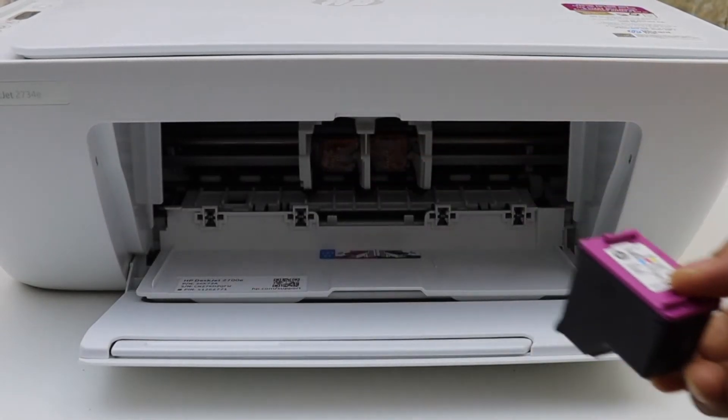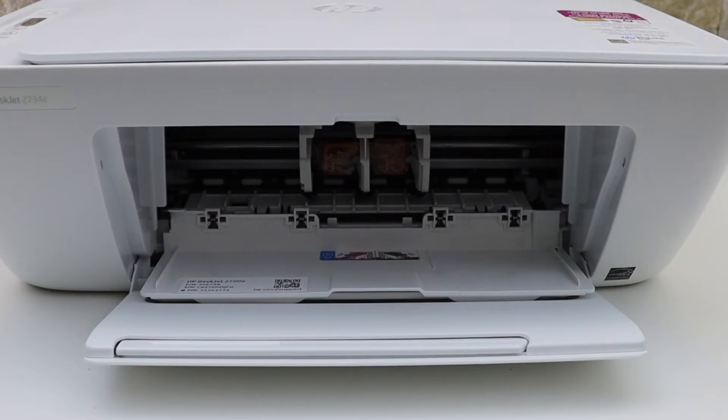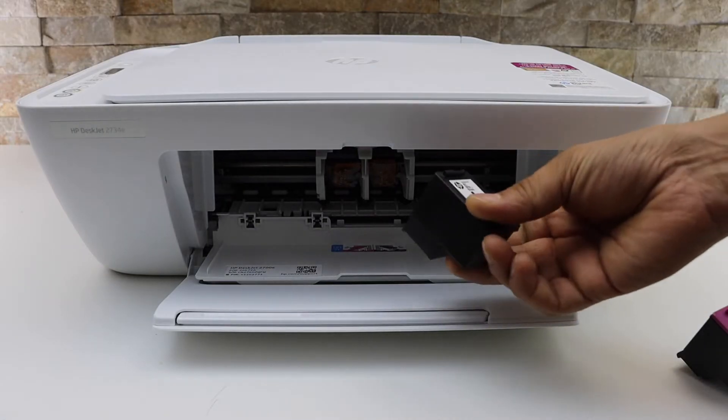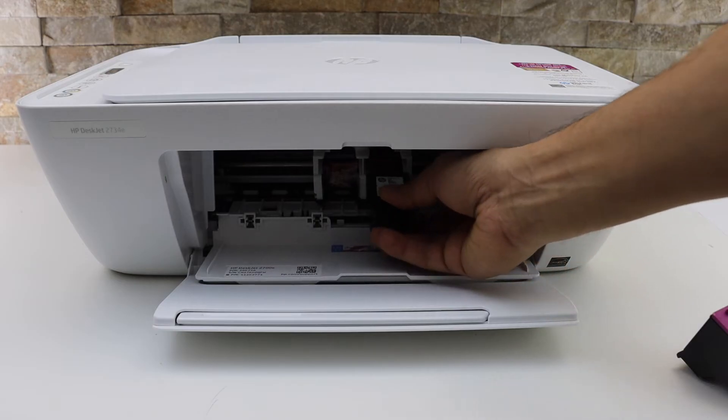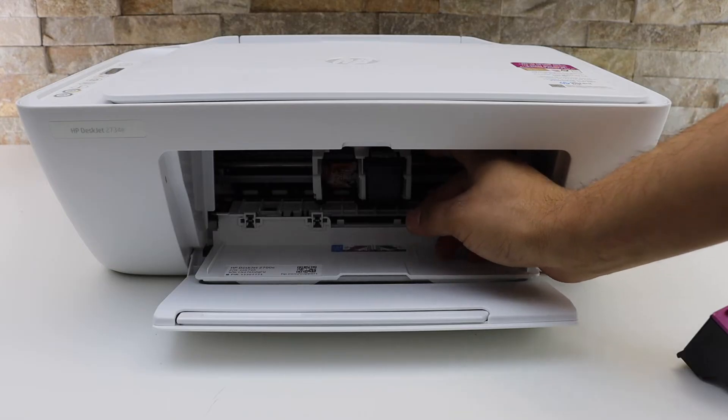You can remove both the color and black ink cartridges. You can use 67XL or XXL ink cartridges here. Now place the black ink cartridge on the black side and push it in with one hand. Once you hear the lock sound, that means it is installed properly.